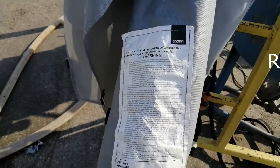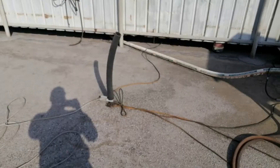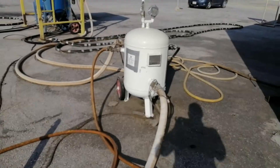The operational remote control valve, or dead man, shall be securely attached to the nozzle. The minimum nozzle pressure acceptable in blasting is 90 PSI, measured at the nozzle side.